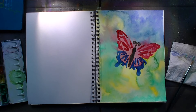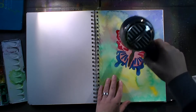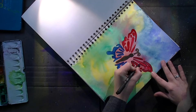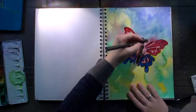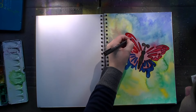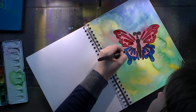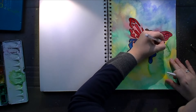Once I had the butterfly filled in I gave it a blast with my hair dryer before moving on to a permanent marker and outlining all of the bits and pieces of the butterfly. I took a quite big marker here — the tip is medium, I think. It's one of the Faber-Castell permanent ink pens, so I think it's one or 1.5 millimeters.